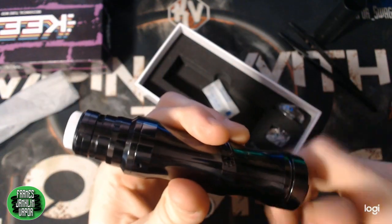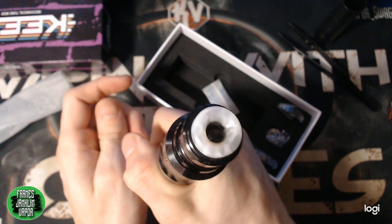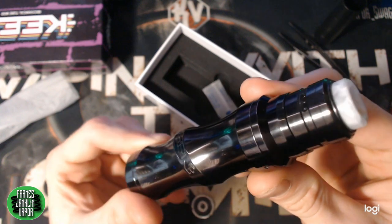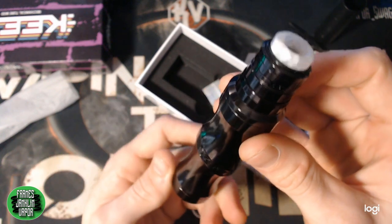Dropping the Samsung 30T in there, grabbing the atomizer, screwing the button down nice and tight — and boom, we have vapor. With that, we're going to jump back up top to give you guys the pros, cons, and final thoughts on the Keen mechanical tube mod.